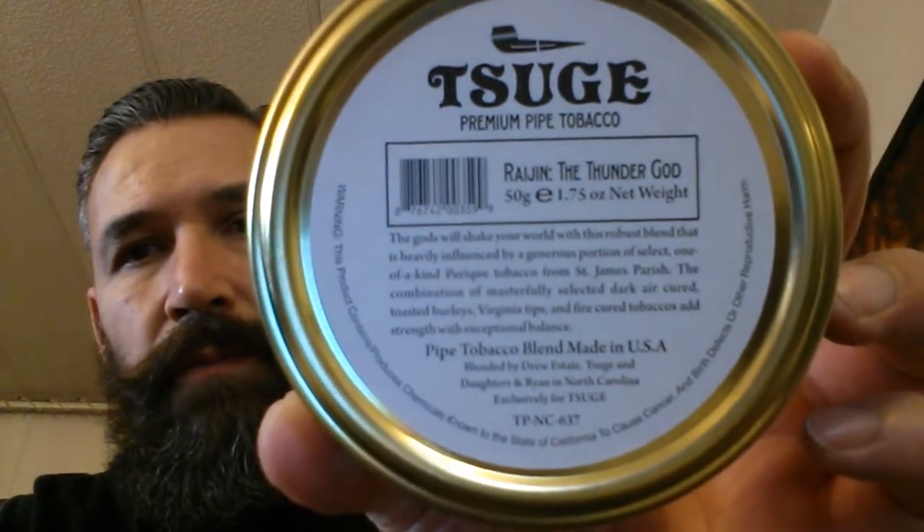Hey YouTube, welcome back. Rene here again with another Sugei blend review. This is Raijin — I hope I'm saying that one right. It's very close to the other one, but this is the Thunder God. This is Drew Estate's second installment on the Sugei line, and this is the closest that I could get to an English blend, besides their only English blend that they came up with.